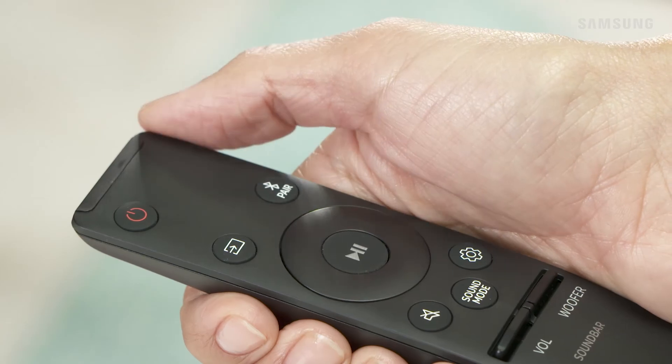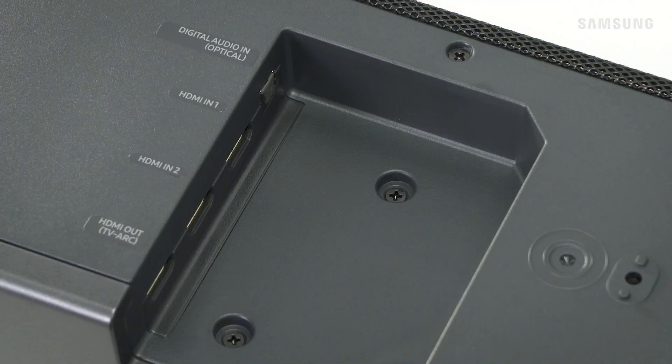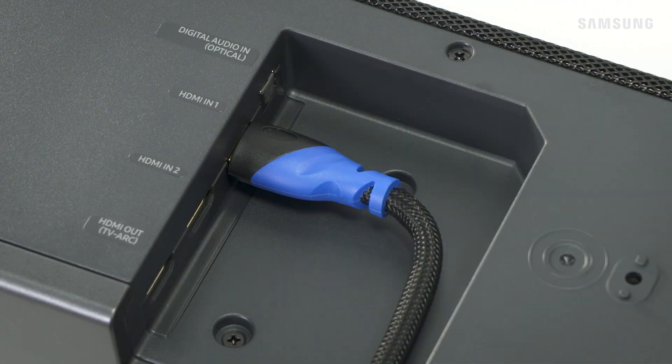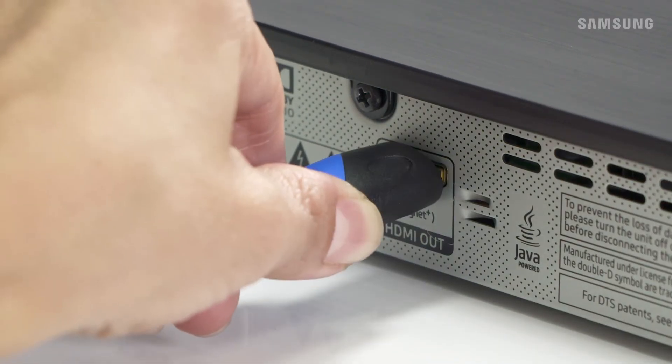Start by powering off all devices. To connect an external device, take one of the HDMI cables and connect it to the HDMI-in-1 or HDMI-in-2 port on the bottom of the soundbar to the HDMI-out port on your external device.